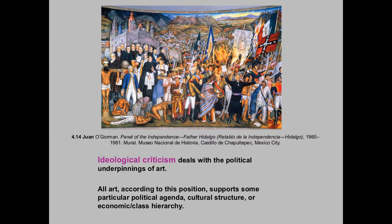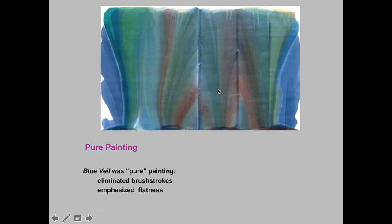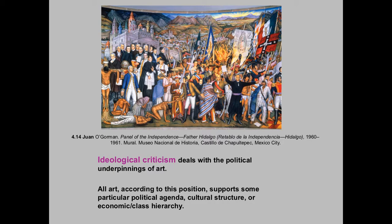It was also part of ideological criticism in the way that — and this was a Marxist ideal originally — this is a political painting and this is also a political painting. Everything is a political painting under ideological criticism. It doesn't mean the artwork is different; it just means that if you're interpreting things through this criticism, then that's how you view everything.